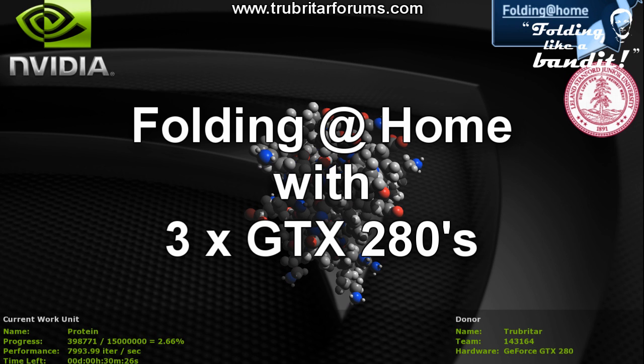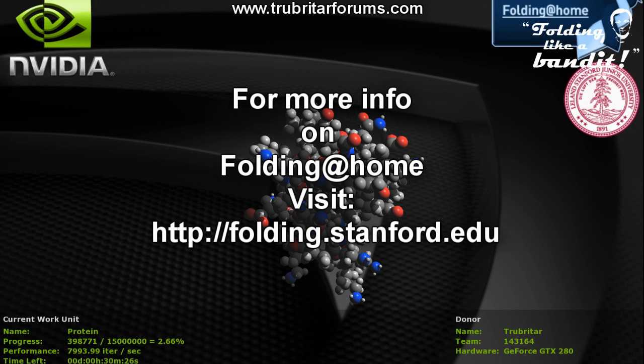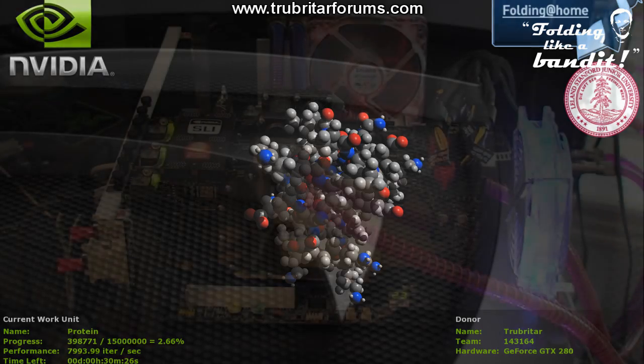Folding at Home has been around since early October 2000, but what I'm going to show you today isn't really anything new. Previously all this information was scattered around the internet, so I thought it best to bring it into one comprehensive Folding at Home tutorial guide.